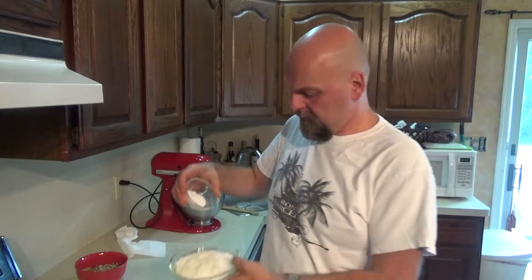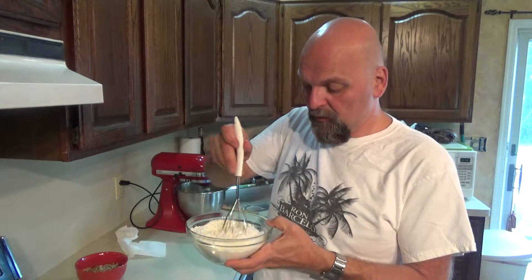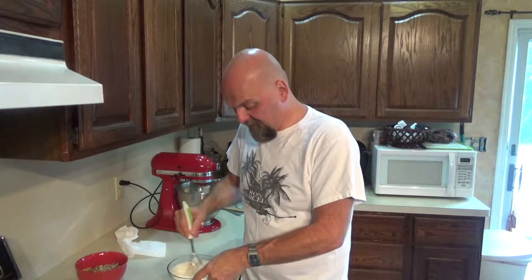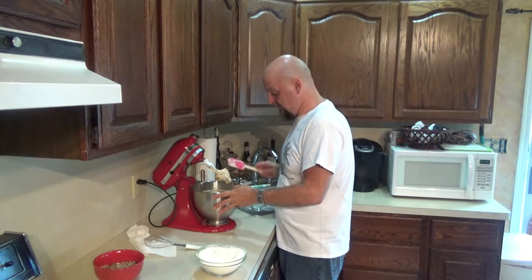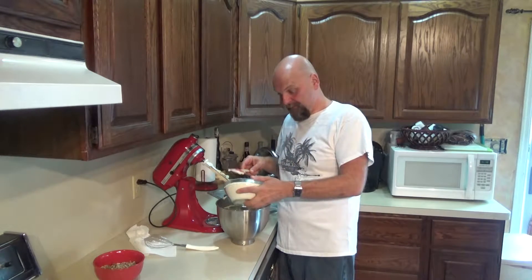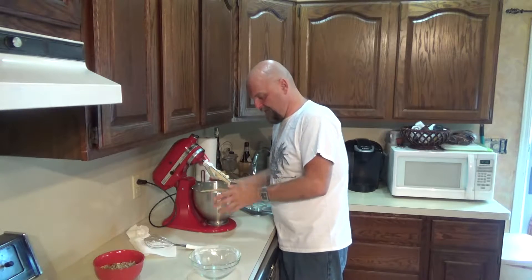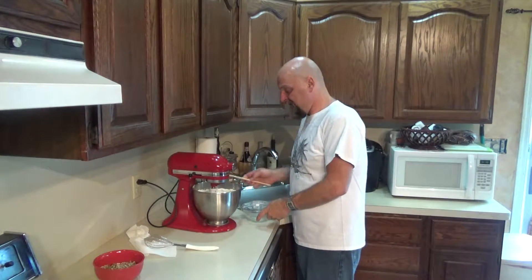Now in this little bowl, I'm going to whisk together my baking soda, my salt, and my flour. Then we're going to add this to our dough and mix it all together. Usually if a recipe wants you to mix the flour a little at a time, it'll tell you to do that. If it doesn't say that, you can put it all in at once — that's what I'm assuming. So I'm just going to add my flour to this bowl. Start it off on low because you don't want it shooting up in your face. Then mix this until it's all incorporated and you have a nice even dough.